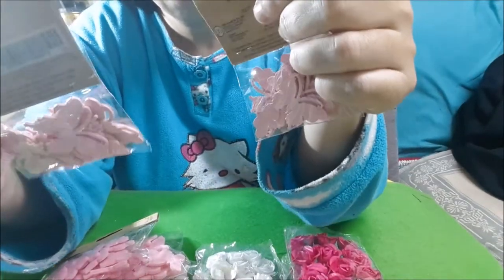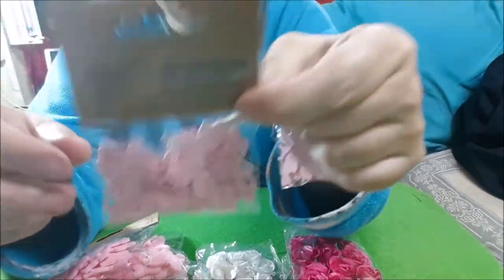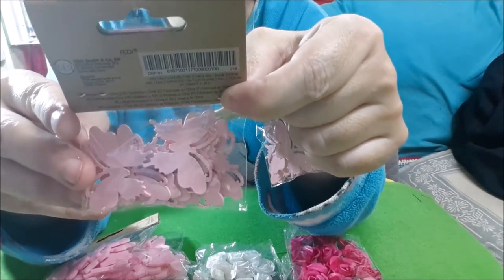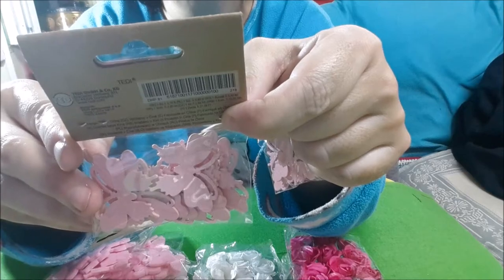Y luego, maripositas pero de madera, también en rosita. Y esto sí que costaron un euro.